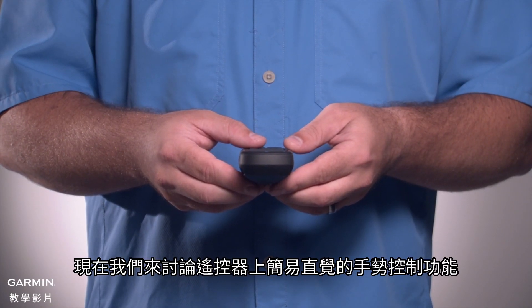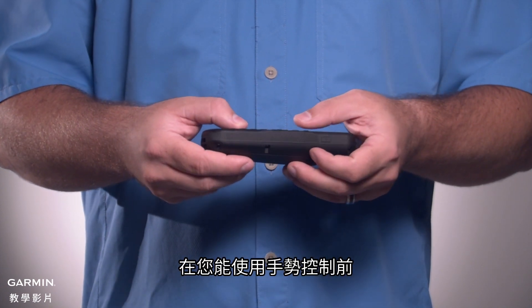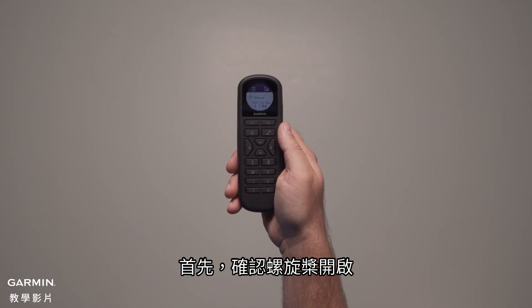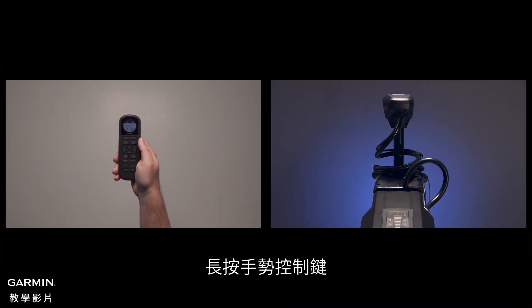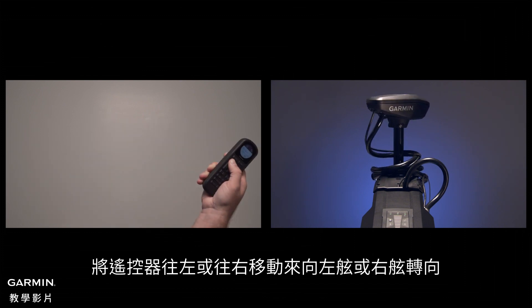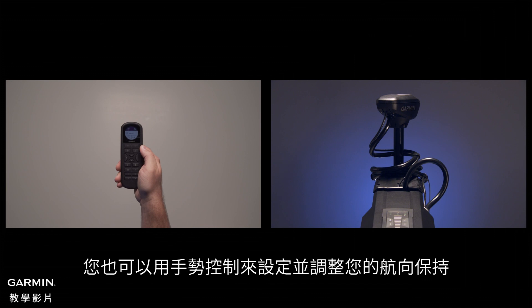Now let's talk about the Point & Go gesture control feature of your handheld remote. Before you can use the gesture controls, you must have calibrated the compass in the remote control. First, make sure the propeller is engaged. Press and hold the gesture control key. While holding the gesture control key, move the remote control to the left or to the right to steer toward port or starboard. Release the gesture control key to stop steering.